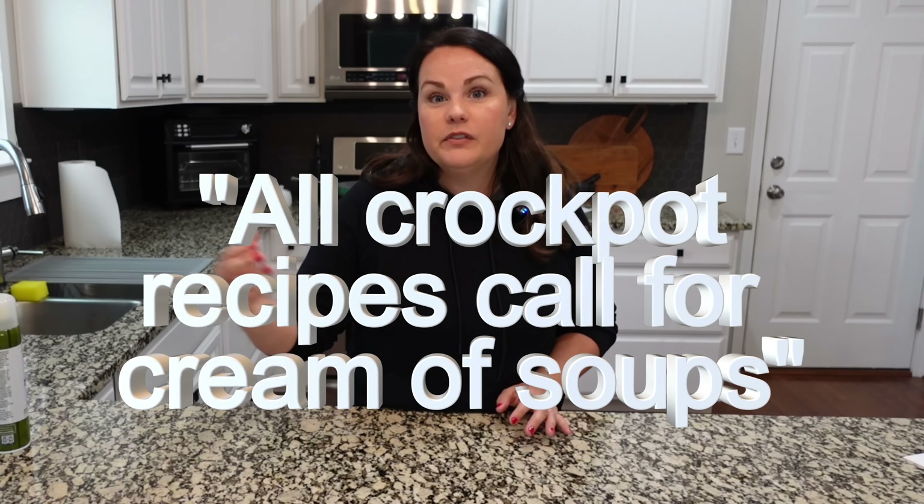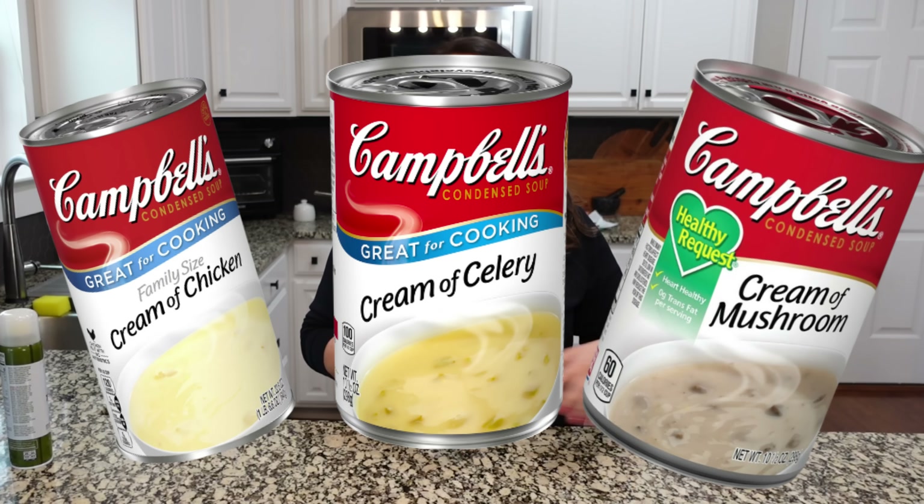Let me give you a little context behind this video. One of my friends told me I don't really make crockpot meals because it seems like all crockpot recipes call for cream of soups — cream of chicken, cream of celery, cream of mushroom, all those soups. I had the same conversation with another friend two days later. I've made hundreds of these recipes without using cream of, so here are some of our favorite no-cream-of crockpot recipes.